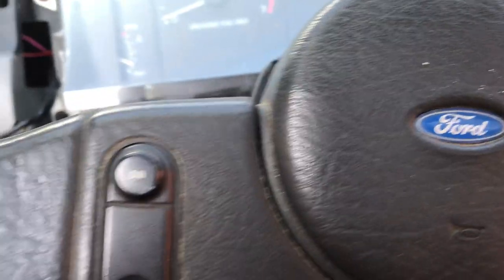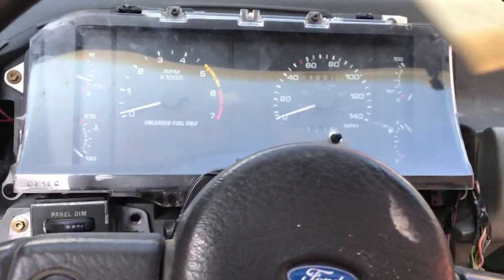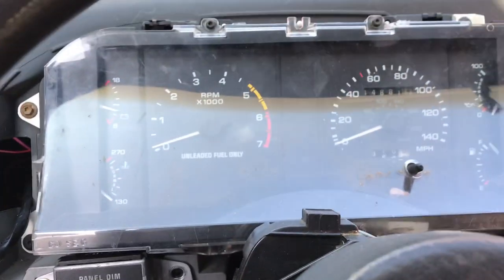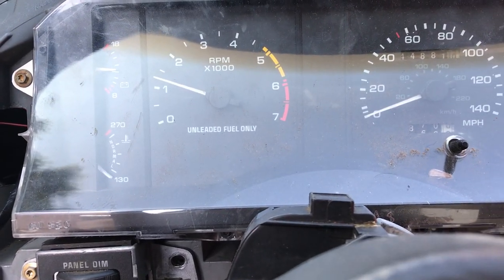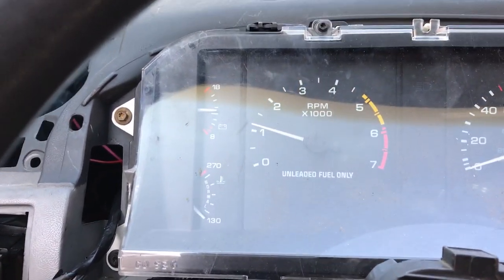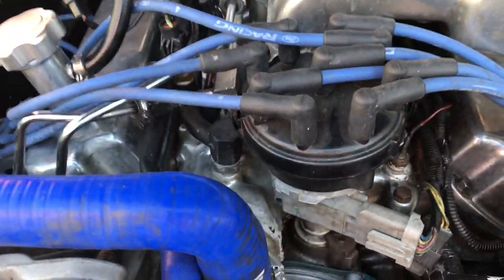Better take it out of gear — that might help. Going up here, it's definitely noisier, but it definitely runs a little stronger though.